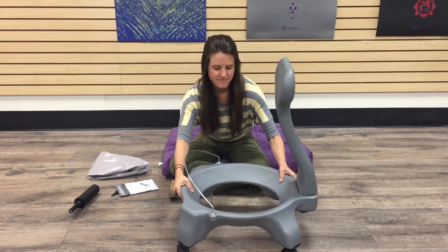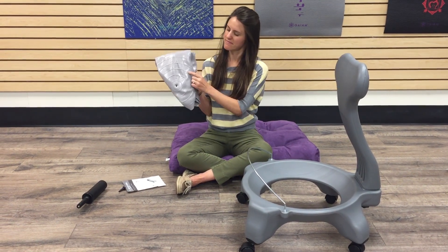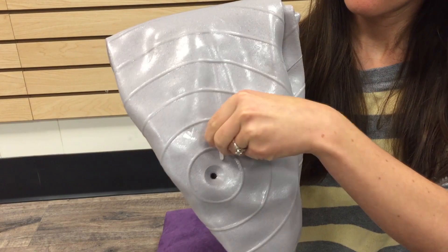Next, we'll be inflating the balance ball. Your balance ball should include an insert that you will place in after you inflate.